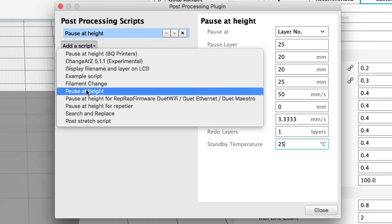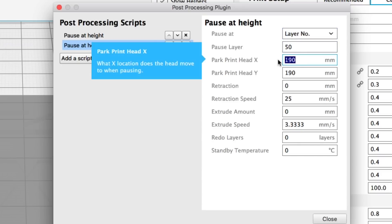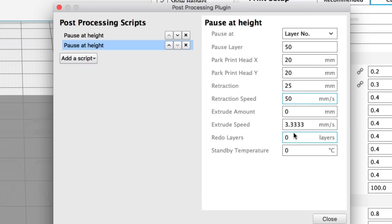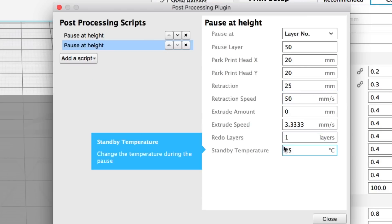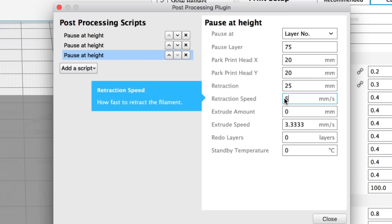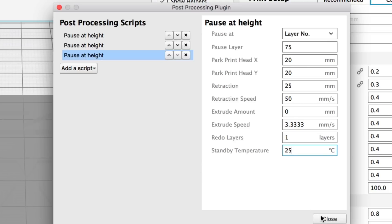Now I add another script — again another Pause at Height. I select layer number, only this time I'm going to go to 50 instead of 25. Everything else is the same, including retracting that filament so I can easily remove it and the last layer gets reprinted. I add a third one to stop at layer height 75, same settings. So now I'll have three pause-at-height scripts: 25, 50, and 75 — that'll allow me to change the filament.